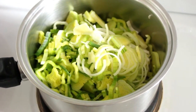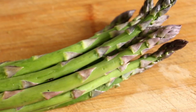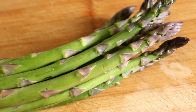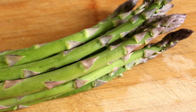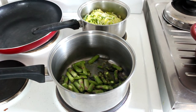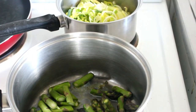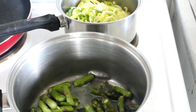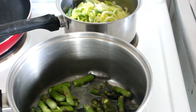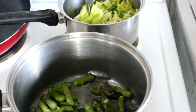Here's our leek, all chopped up and ready to sweat off. And here's our asparagus — I'll chop that up and put it in the other saucepan. I've got my asparagus and leeks on now. With the asparagus I've just got a little bit of butter in — we'll cook that for about 10 minutes. The leeks I'll cook for about 20 minutes, and once they're nice and soft I'll pour through some cream.